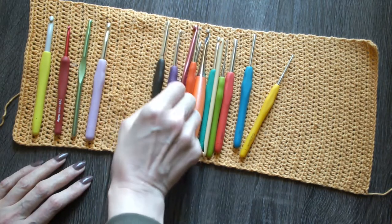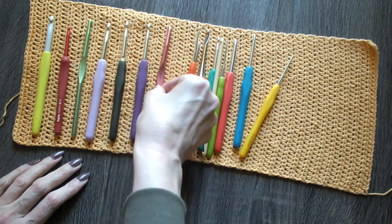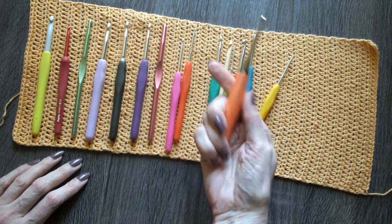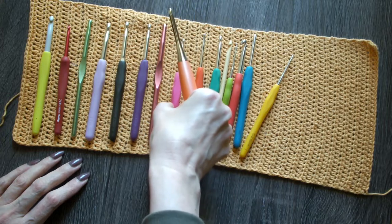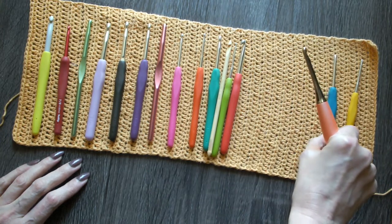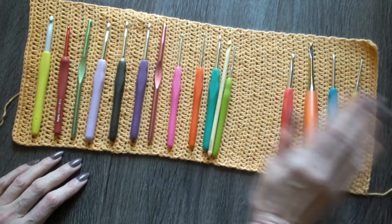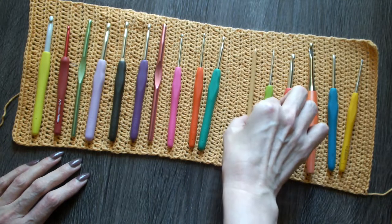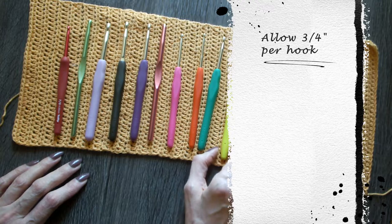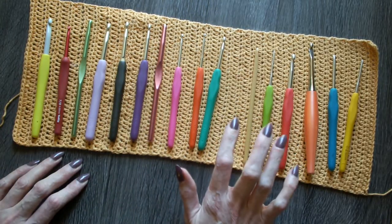I have quite a few, so my roll is going to be long. When you see those different size handles, I'm going to show you how to accommodate for those. Like this one — the furls hook is quite a wide handle. I'll put the wider ones probably on one side. I'm just checking my spacing, and this looks good for the size I need.